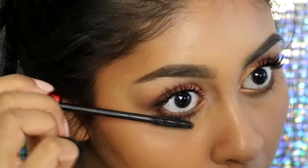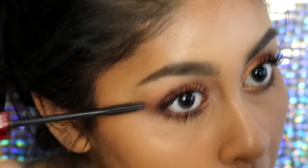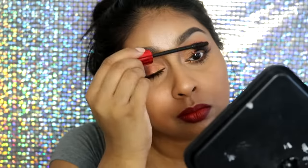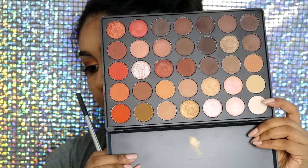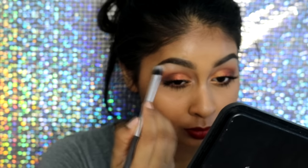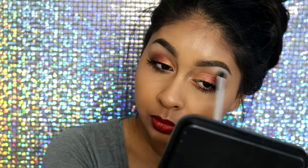I use my Maybelline Falsies Push-Up Drama mascara and pack on a lot of it — you could also apply falsies, I think this look would look great with them, but I just go with my natural lashes. Finally, I take a matte white shade from the palette to highlight my brow bone, and that's everything I did for this look.